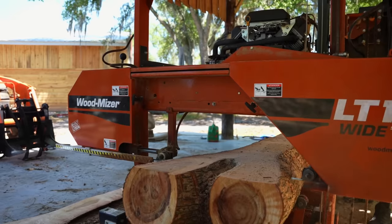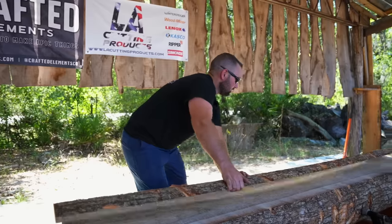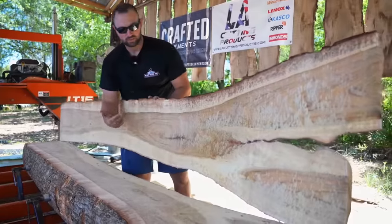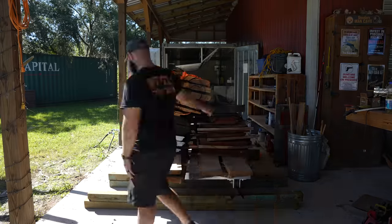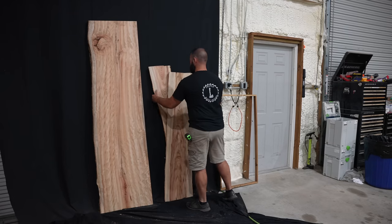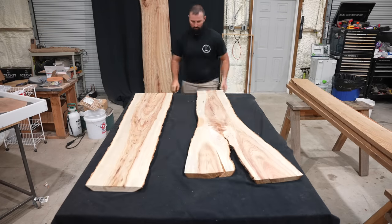A few videos back I found this camphor log on the side of the road, put it on the sawmill and made some beautiful slabs out of it. After that we put the slabs in our lumber kiln and dried them down to 10%, and today I'm going to be taking one of those slabs and turning it into an epoxy coffee table.